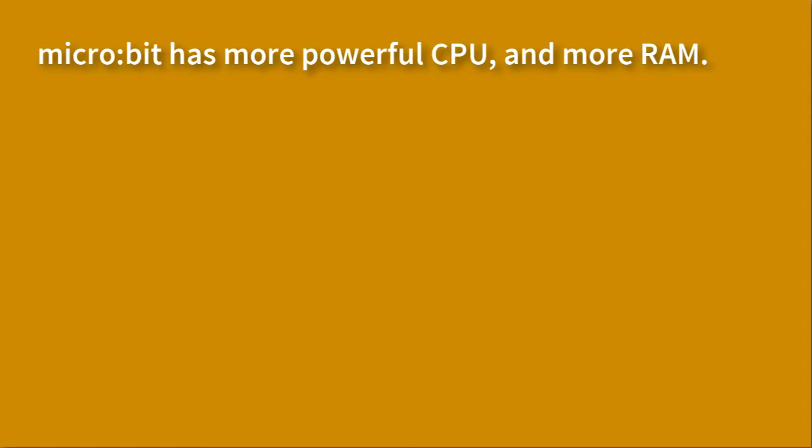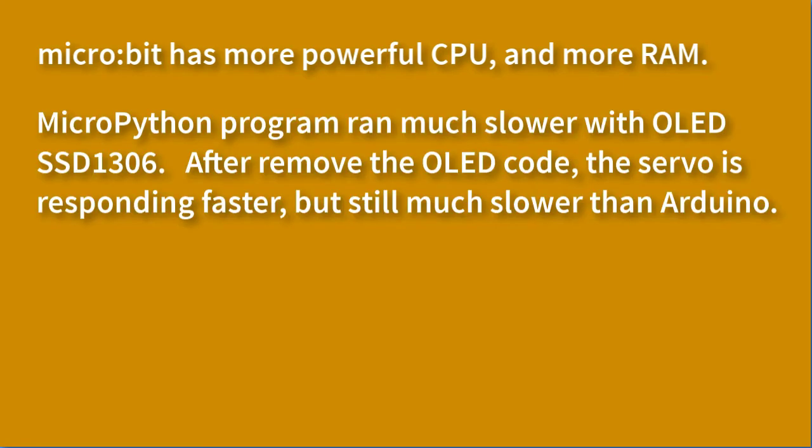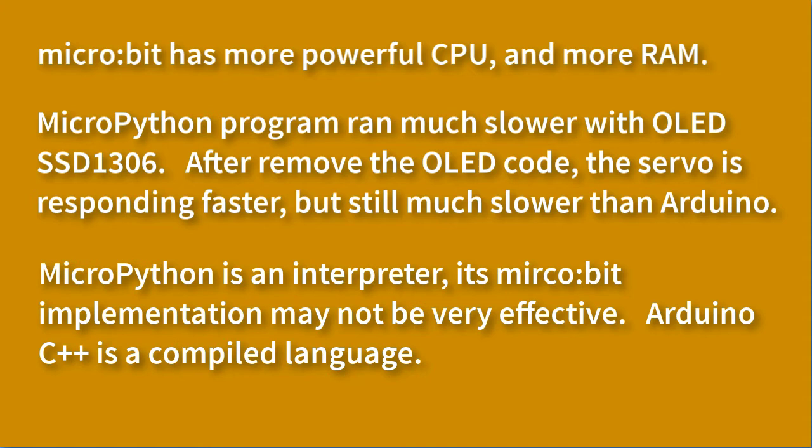In terms of performance, Microbit has a more powerful microprocessor and more RAM. In our experience, the MicroPython program ran slow with the OLED display. After removing the OLED display functions, the servo responded faster. However, the servo response time is still slower than a similar project on Arduino. MicroPython is an interpreter — its implementation may not be very efficient. In terms of code size and complexity, Python code is simpler and smaller, while C is a lower-level language, so its code is bigger and has more detail.